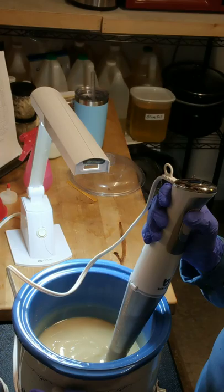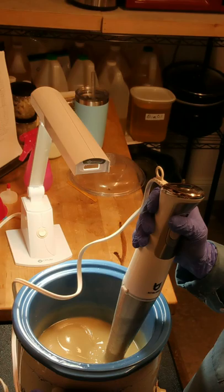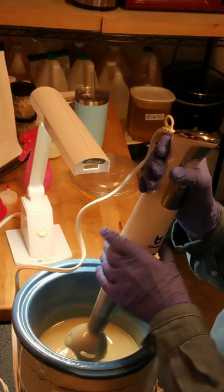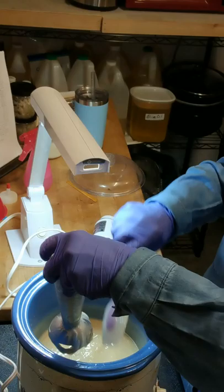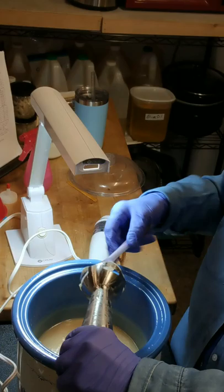We're at a medium trace but I'm going to go just a little bit further. I'm going to leave it plugged in just in case I have to stick blend again in case it separates — it may and it may not. Sometimes when I use a lot of lard it will, especially with hot temperatures. But this one wasn't started as hot as some, so we'll see what happens.